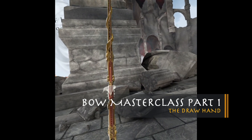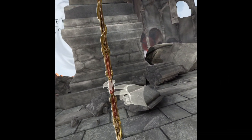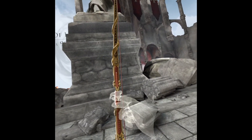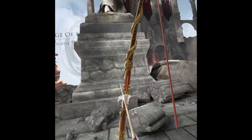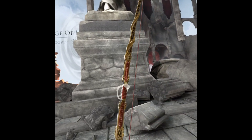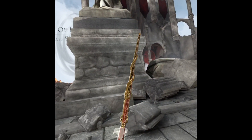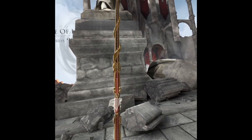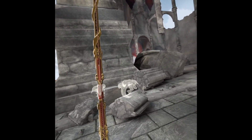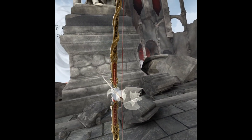The mechanics in In Death Unchained are very strong, so we can actually adapt many of reality bow work to the game. One of the most common errors we all make is a flying elbow, and what creates the flying elbow is how we pull back the arrow itself. I would suggest that most of us draw the arrow back with our hand in the wrong position, and this creates a great deal of inconsistency and lack of power. Check this video out first and then we'll be back with an explanation.